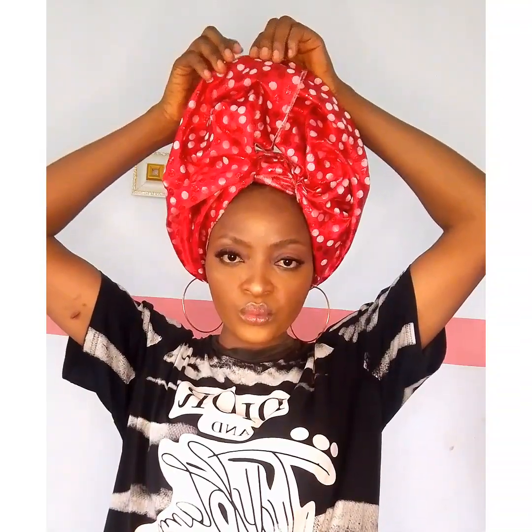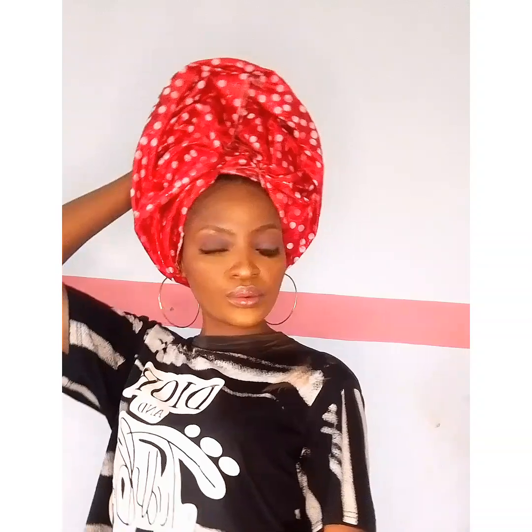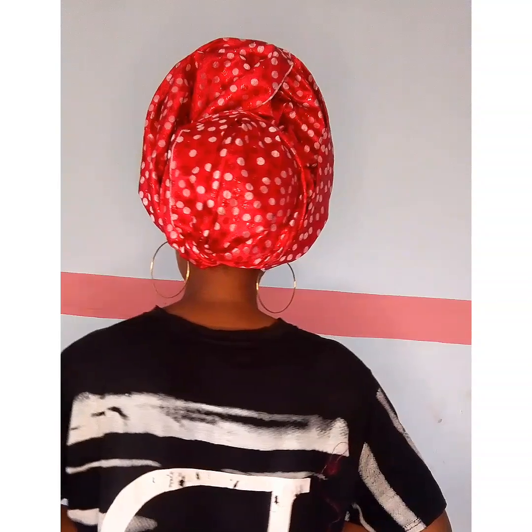In the heart of nature's grace, where beauty finds its rightful place, I teach the art that sets you free to rock your head in elegance, you see. Beauty by Nature — where simplicity shines. Learn to tie with ease and make it divine. For every occasion, be it slow or fast, you'll be ready for all, one day standing proud at last.